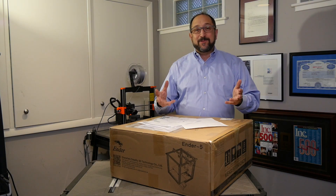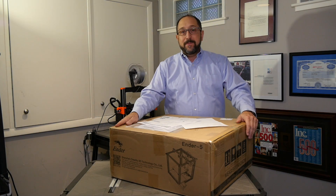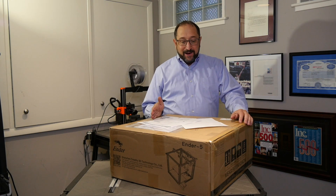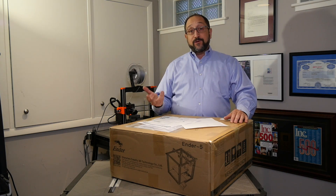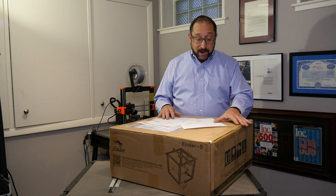Hi, this is Irv Shikro, aka Dr. Vax, and this is a very exciting day at Dr. Vax Labs. I received a package from the People's Republic of China. Remarkably, I ordered this Creality Ender 5 printer just seven days ago — the very first day I saw an announcement on the internet, and it came in a week. Really remarkable how small the world has become.